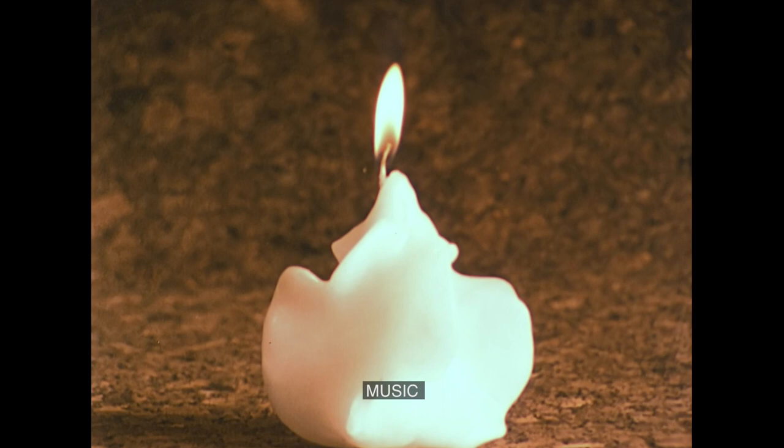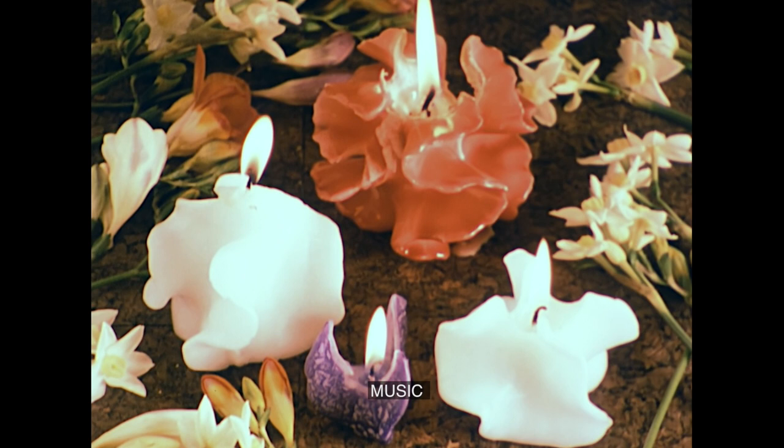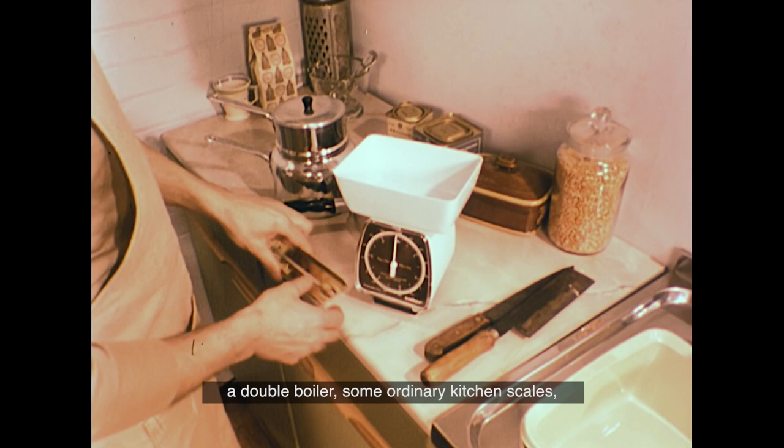When they're lit, these candles burn down in a really delightful way, leaving the edges of the petals standing up around the flame. To make certain candles, you will need some special equipment, but you'll probably find you have most of these items already in your own kitchen. For the next candle, David will be using a double boiler, some ordinary kitchen scales, a cooking thermometer, and a small saucepan.